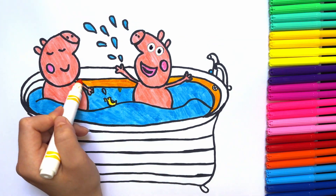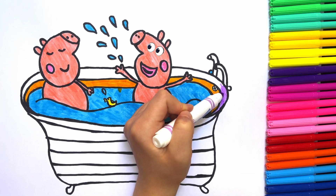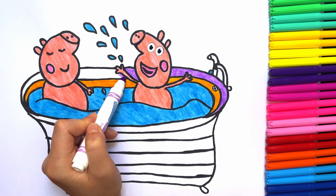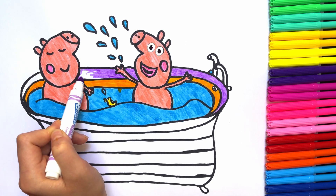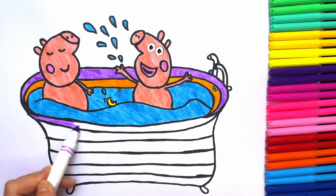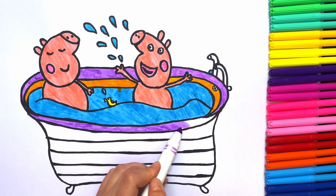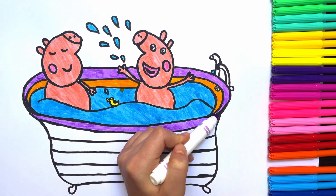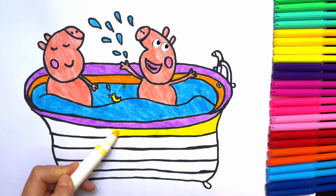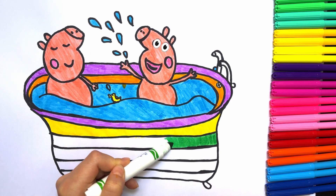And now the funnest part — let's color the rainbow bathtub! The first line is orange. Next one is purple. Repeat after me: purple! Very good. For the next line we are using yellow, like the sun. Yellow!